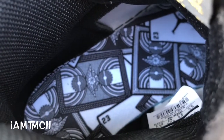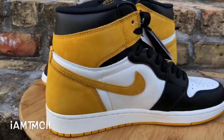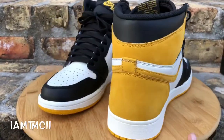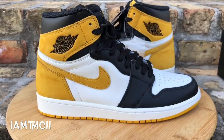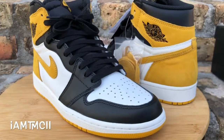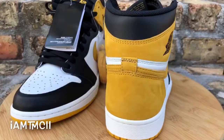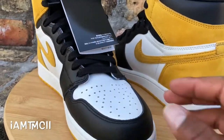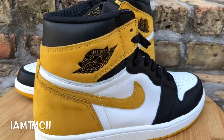Size-wise on Ones, I usually go a nine and a half. Normally in most Jordans I'm a size 10, but for some reason on Ones — and even on 5s and 6s sometimes — I go down a half size. As of late they've been fitting a little bit big, so on some Jordans I go down a half size, but a lot of them I get in a size 10.